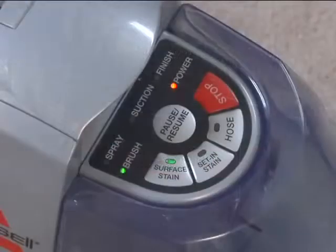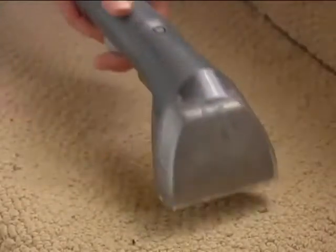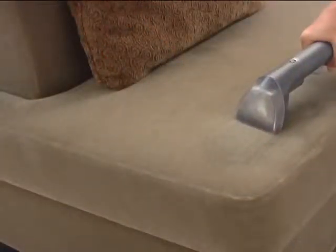It even lets you know when the cleaning is complete. But its features don't stop there. Attach the tough stain brush to the hose, and you'll be able to thoroughly clean hard-to-reach areas like stairs, upholstery, and even auto interiors.